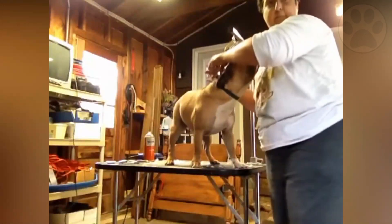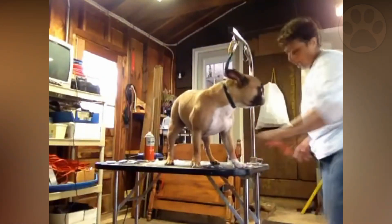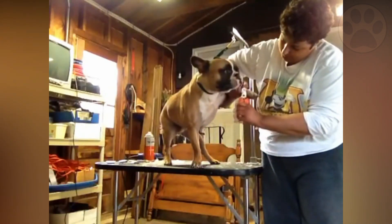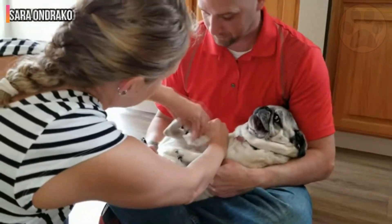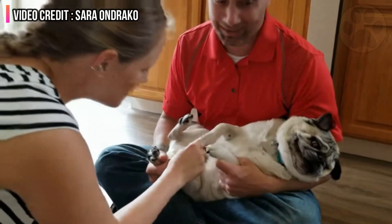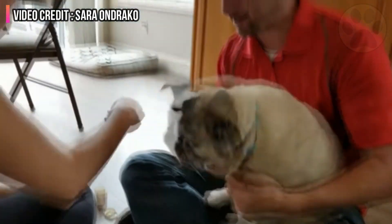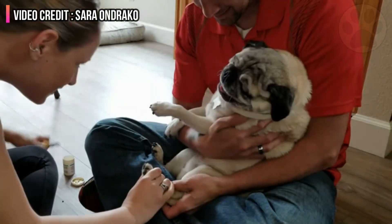Consider nail trimming a quality time activity for you and your dog. A good attitude, plenty of kisses, and plenty of treats go a long way. If you fear it, your dog will too, so practice acting calm before you convince yourself that it will be a loving experience for both of you. If your dog has a short attention span, consider clipping one nail per day. Giving each toe a trim every 60 days is a reasonable maintenance schedule, as long as you keep track of the order of the toes.